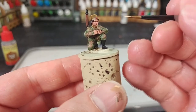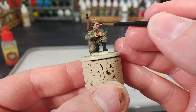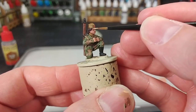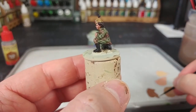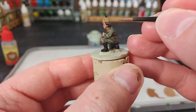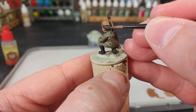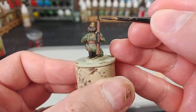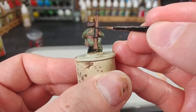Then switch down to a smaller brush with a little bit of Kislev Flesh, and I'm going to highlight the very backs of her knuckles, and we'll do a little line down the center of her nose, across her brows, and her cheekbones too. Now spin her around — I've got some fresh Leather Brown, and I'm going to paint some little lines on the edges of her hair to accentuate the shape of her haircut. I don't think you need to do very much of this. Now to finish her off, I've got a little bit of Iron Warriors — but any gunmetal color will work — and I'm just going to lightly pick out some of the edges of her rifle, and then she's pretty much done.